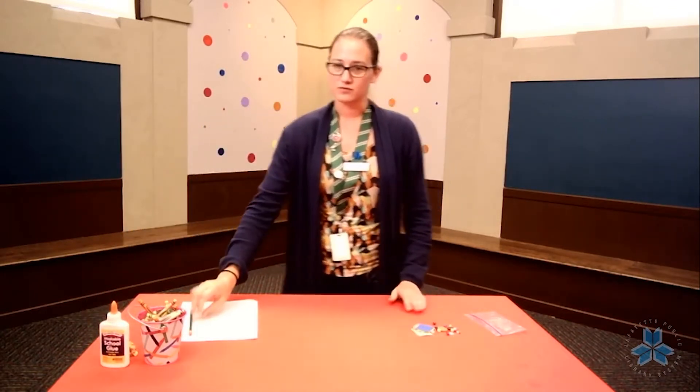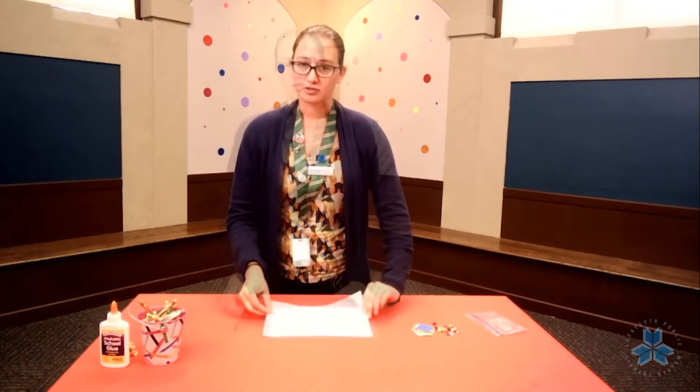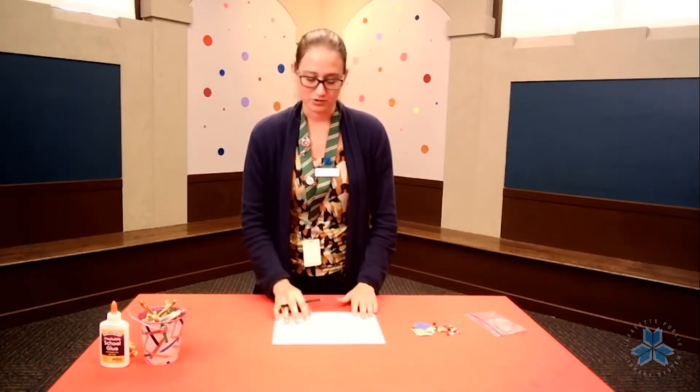The first thing you're going to want to do is take your piece of paper and draw a tree. Your tree doesn't have to look just like my tree, it can look like whatever you want. I would say you probably should draw just the branches without any leaves, because our paper, our beads, and our buttons are going to be the leaves on our thingamabob trees.